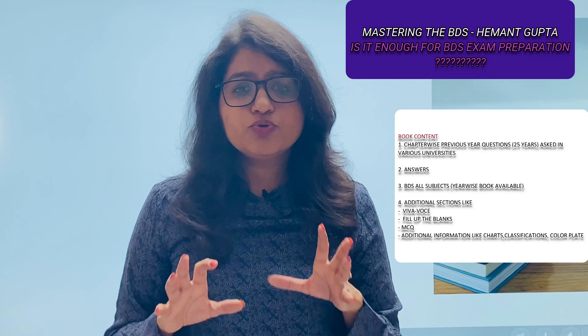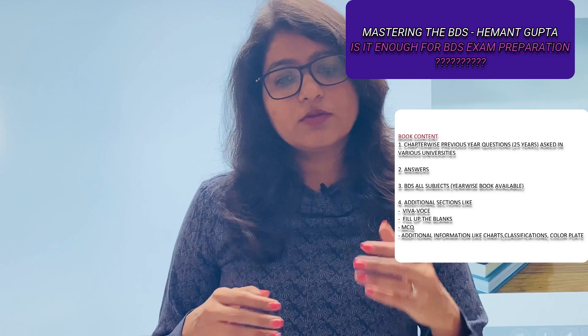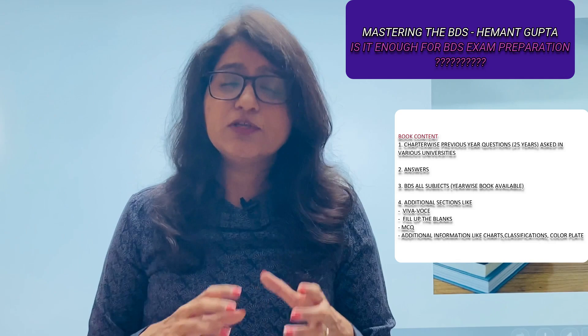My suggestion is that you should not refer to this book just for studying answers. As a medical or dental student, you should not study like a fifth or sixth grade student where you just mug up the answers, vomit them in the paper, and then don't know anything about the subject. This book has questions and answers, but I don't think that's the right way to study as a medical or dental professional.